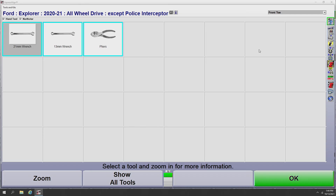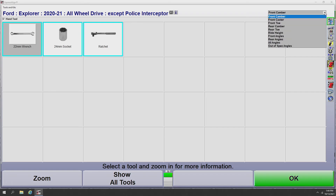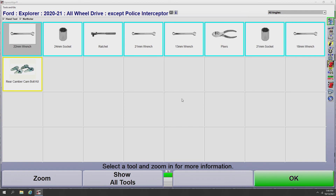From this screen I also have the option of changing which angles I'm looking at. I can go to the drop-down menu in the top right corner and select any of the angles on this vehicle. For front camber adjustment on this Ford Explorer, we need a 22mm wrench, a 24mm socket, and a ratchet. I also have the option of viewing all the tools I need for any of the adjustable angles on the vehicle by selecting all angles from the drop-down — which brings out all the tools needed, as well as any rear aftermarket kits required for making adjustments such as rear camber. This can also be printed out so I can get everything I need in one run to the toolbox.